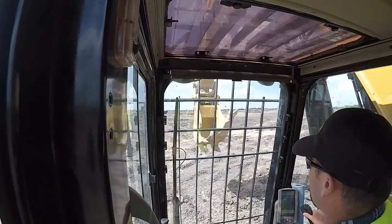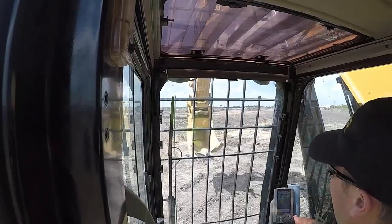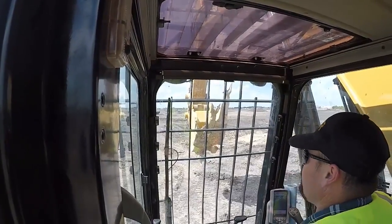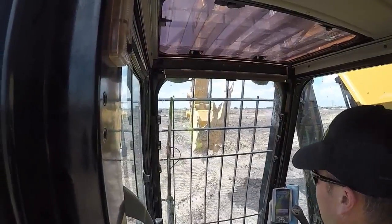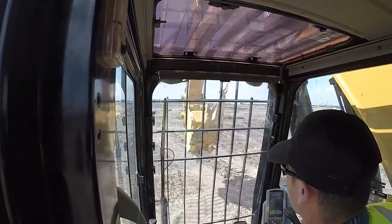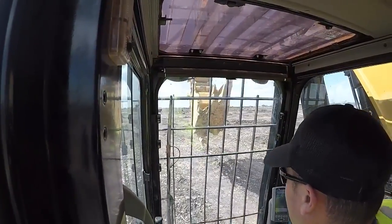Well, I wish I would have had a video of using this dig rip bucket. We just got it dropped off today. You can see how the fracture came from 8 to 10 inches, limestone, leeching. This thing did absolutely phenomenal.